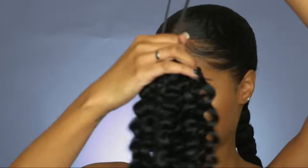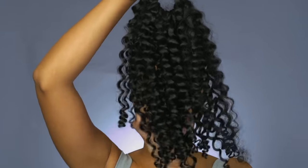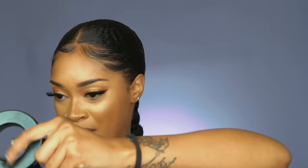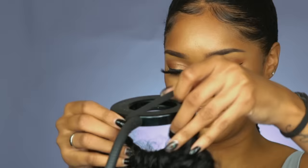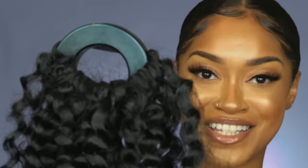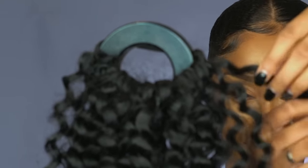I just finished doing all the loopy loops. I ended up only using about one pack and four pieces. This is how it naturally looks now. I have this light here I might be able to use to hang this in frame so y'all can see it — desperate times call for desperate measures.